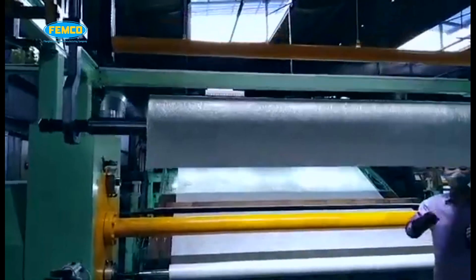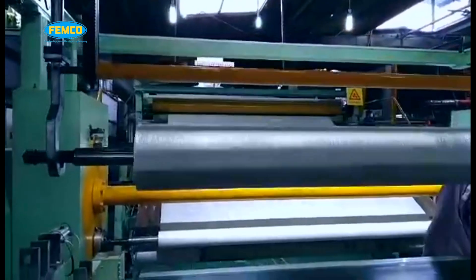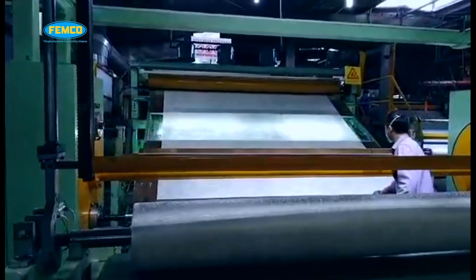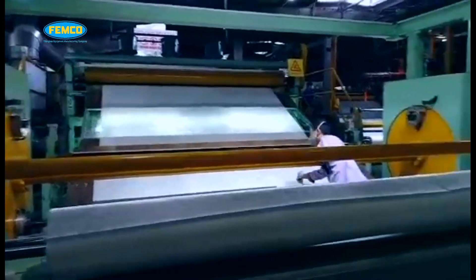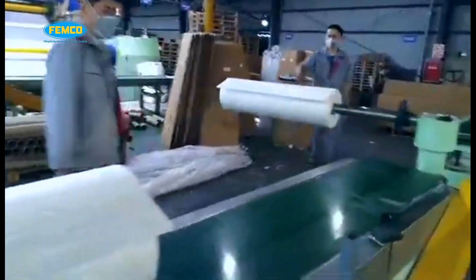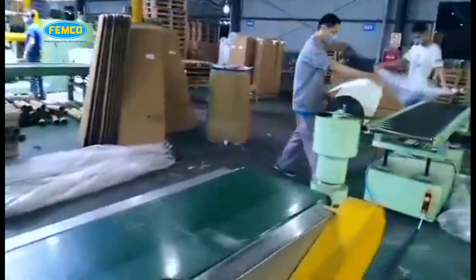The CSM rolls come in standard widths of 1040 mm and 1250 mm and are packed into a cardboard box and shipped directly to customers. Other weights are also available upon request.